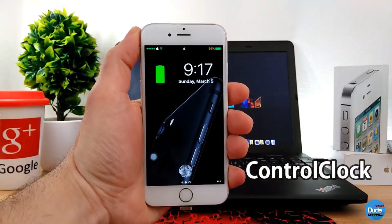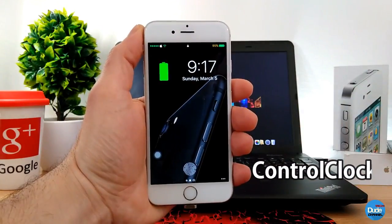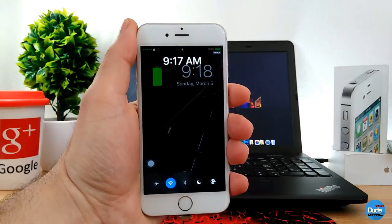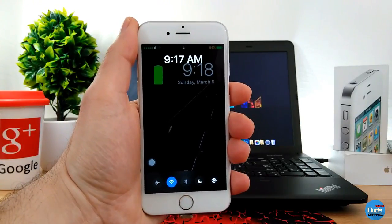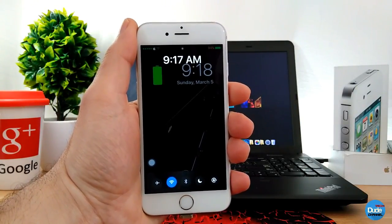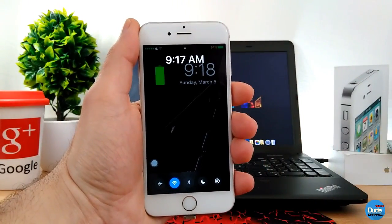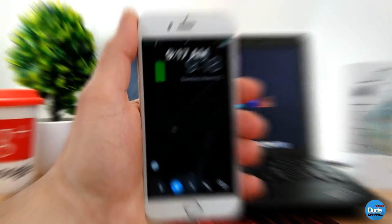Control Clock — so when you open your control center, you will see the time on the top. When you download the tweak it has nothing to configure; once you download it, it will work right away on your lock screen and home screen. Control Clock.